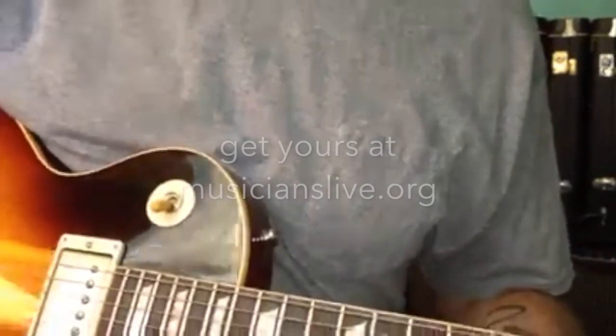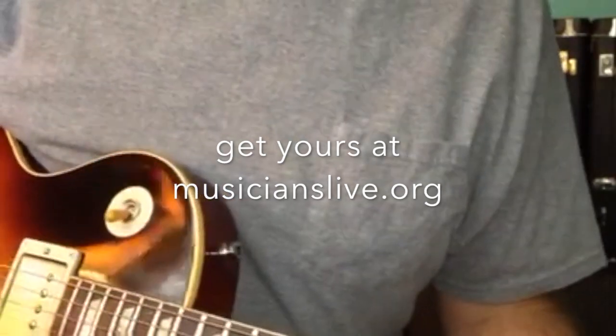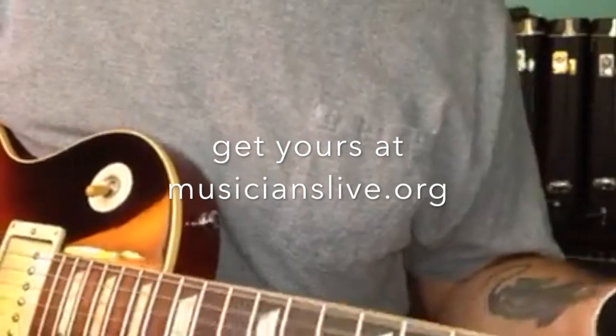Some guys wear them because it helps your strings last longer when you're practicing. You might have calluses on your fingers that hurt — you can wear them for that too. I've been playing a long time so that's not really a problem for me.